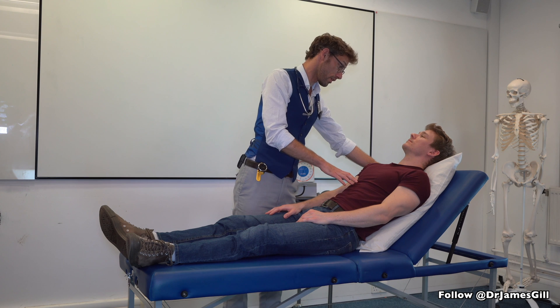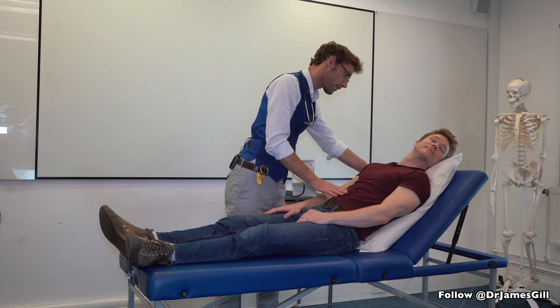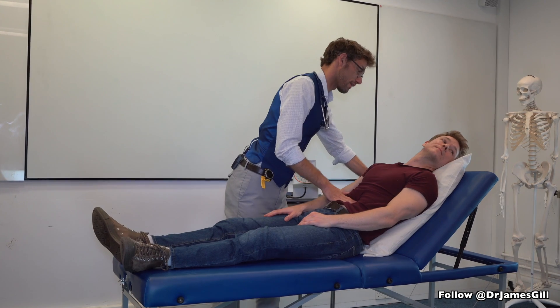Now I need to push on your tummy. Do you have any problems down there at all? No. So just turn your head over. And one, two, three — push. Okay, that's fine.